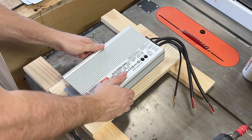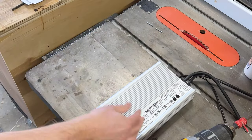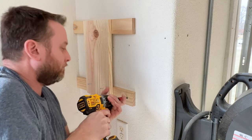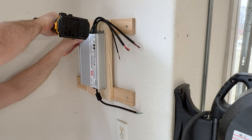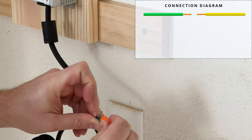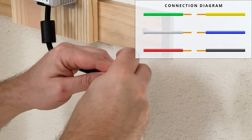The first thing I did was create a mount out of some scrap wood to attach my power supply unit to, which will later be installed on the wall. I then secured the mounting bracket to the wall and attached the power supply. To wire the plug to the unit, you want to connect the green and yellow wire together, the white and blue wire together, and the red and black wire together.